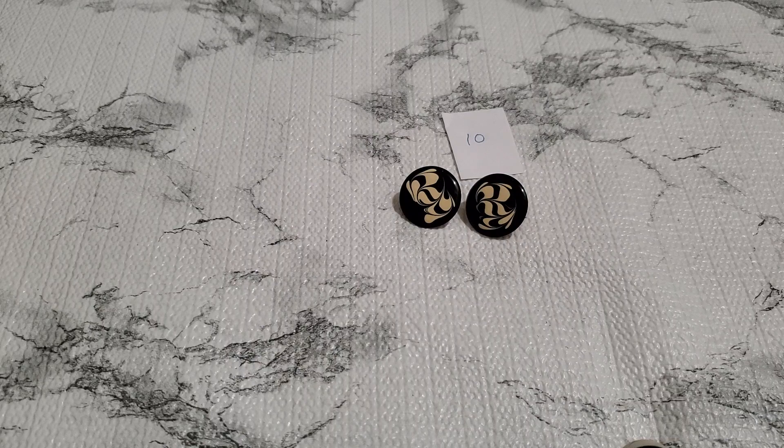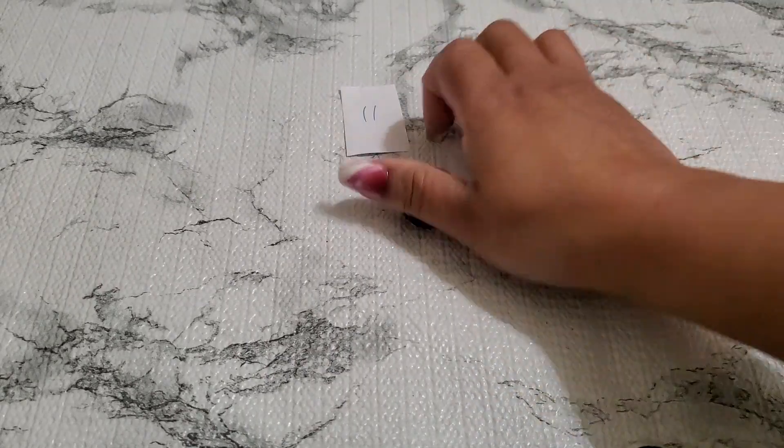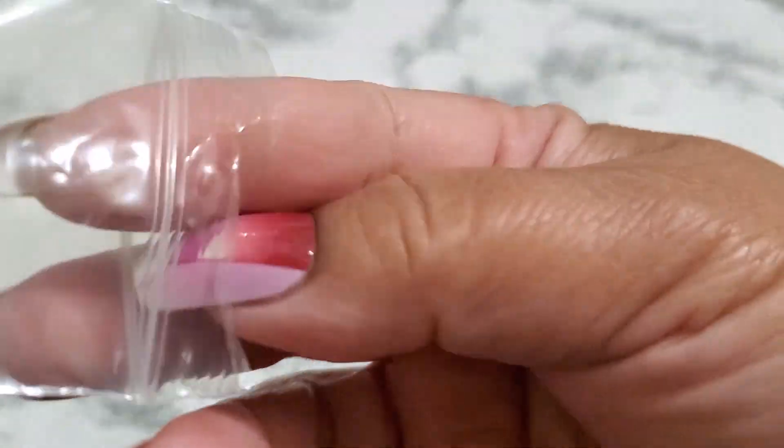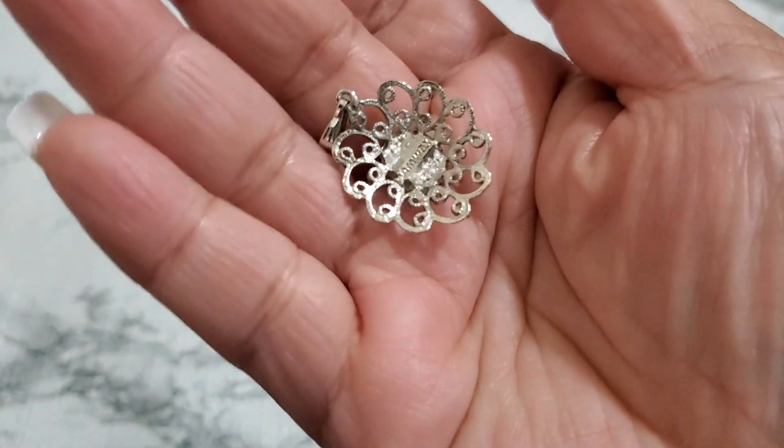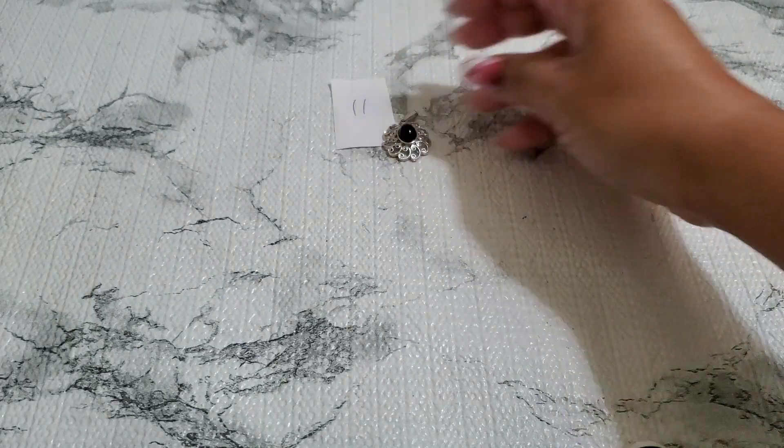And then number eleven — this one is an Avon silver tone pendant. I don't see that marking on the silver tone Avon, and that's gonna be a dollar — number eleven, one dollar.